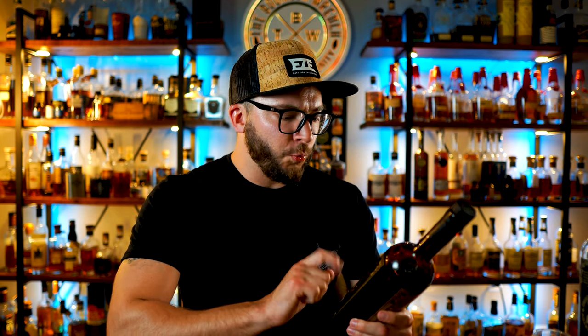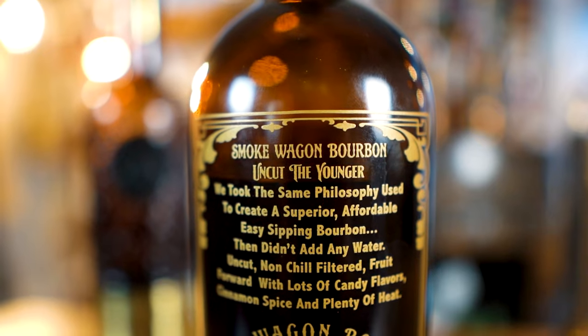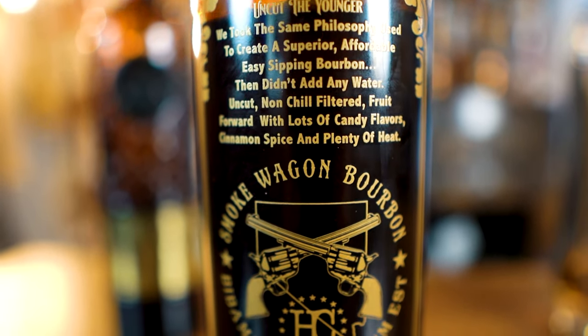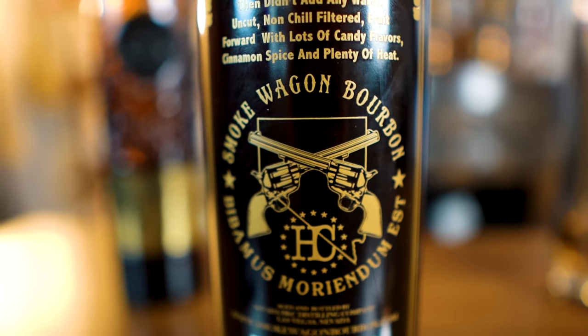Let's just talk about this bottle. 57.97% alcohol. The back says it all, so we'll read straight from the bottle: 'We took the same philosophy used to create a superior, affordable, easy sipping bourbon. Then we didn't add any water. Uncut, non-chill filtered, fruit forward with lots of candy flavors, cinnamon spice, and plenty of heat.' Well, let's just find out for our gosh dang selves. Let's get some of this in the glass.